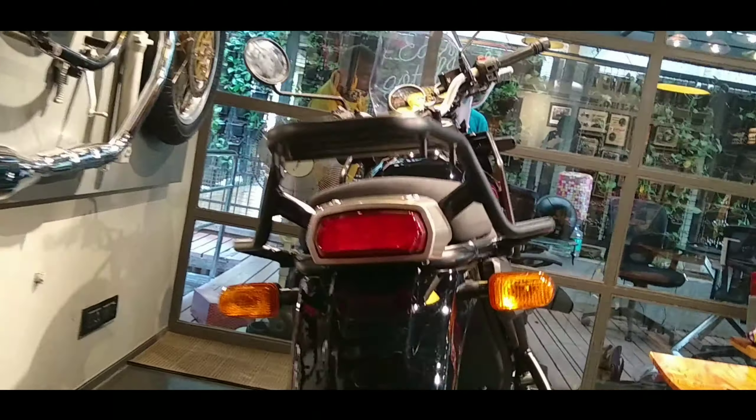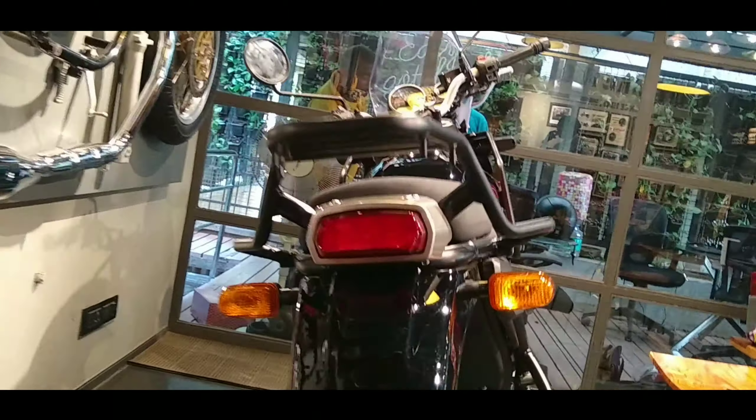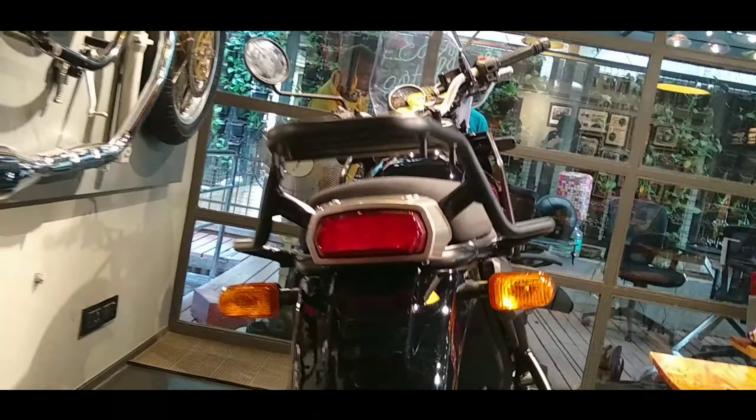It is available in both BS4 and BS6 variants. The seat height is 800 mm, ground clearance is 220 mm, and wheelbase is 1465 mm. The overall weight of the bike is 199 to 200 kg.